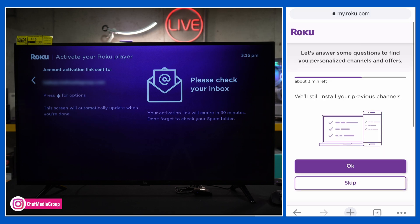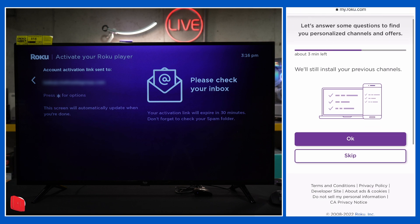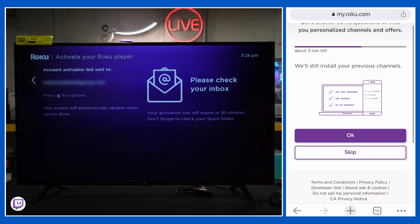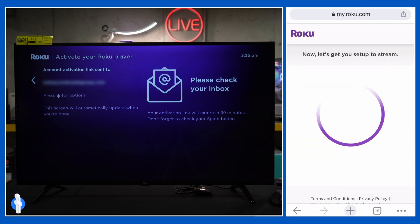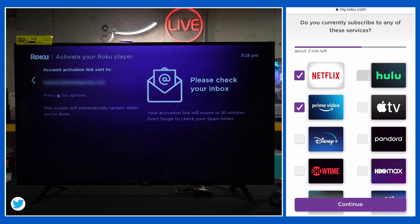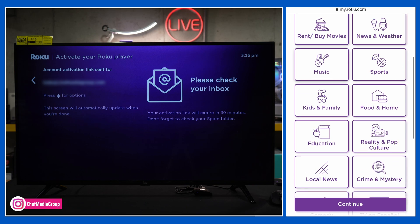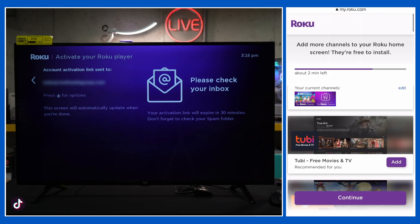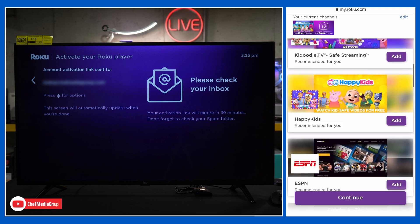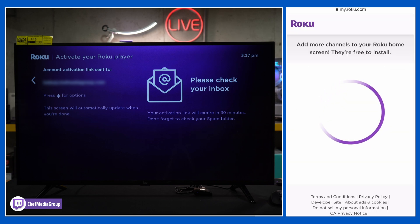Since we're already a Roku customer with other devices, we can install our previous channels from other devices, or we can skip and pick and browse. We're going to select OK and then answer the survey — do you currently subscribe to any of these services? We can choose a couple we want to install on our TV, then continue. We have additional interests we can select if we want, and then a lot of additional channels we can add. You can do all of this and browse to find these again on your actual TV, so we're going to skip those for now.